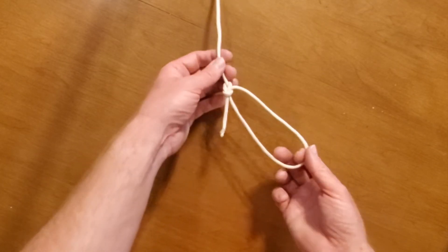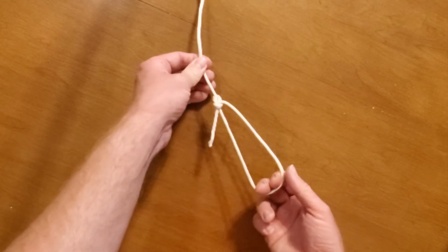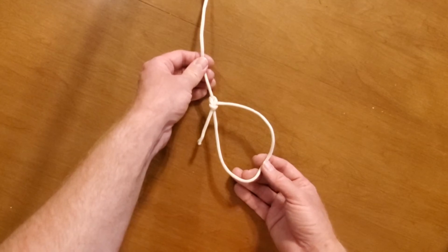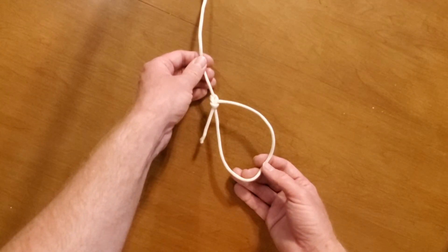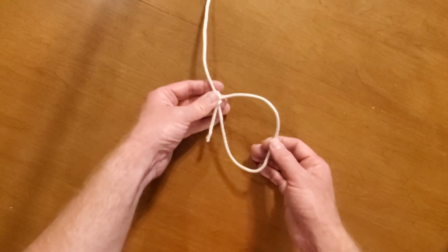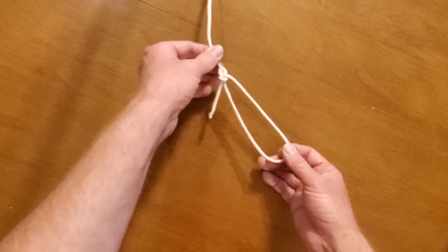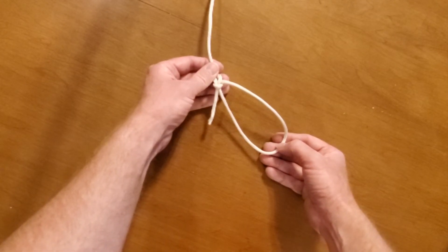The great thing about a bowline is if I pull on this, it will not ever tighten up. This is a really good knot to know in an emergency — if you need to, say, pull somebody up a cliff or rescue somebody from water. This loop will never tighten around their chest or their waist.